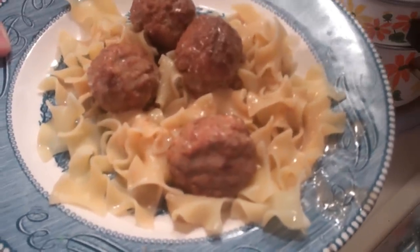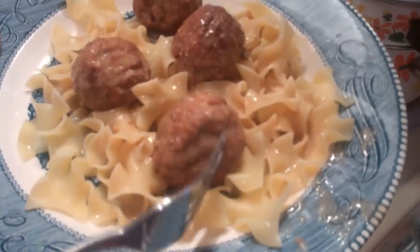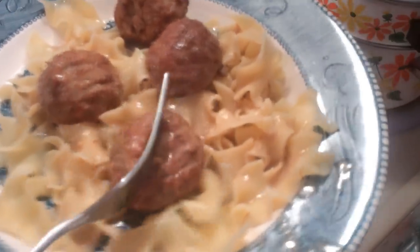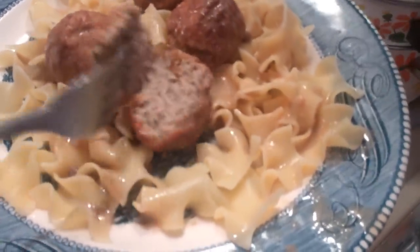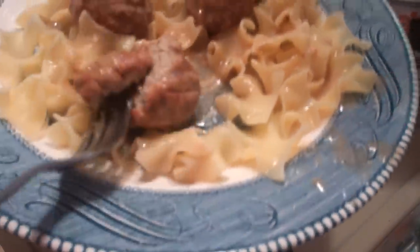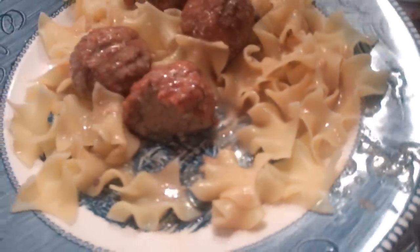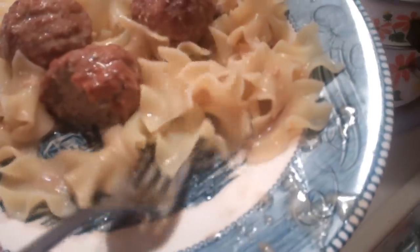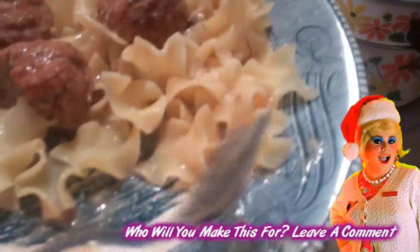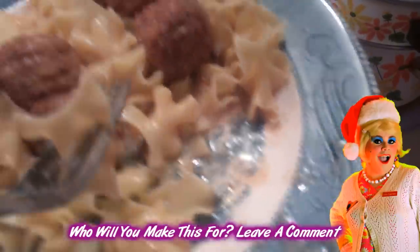And there you have it — my Trailer Park Swedish Meatballs. Look at that nice gravy over those egg noodles. We used those very easy pre-made meatballs and I just can't wait to try this. It smells so good, like a great exotic sauce, and it reminds me of those TV dinners. Let me give it a taste. Mmmm, that is so good! I'm going to go eat the rest of this plate. This is going to be one of the best dinners you make for your family in a while, so I hope you get a chance to make it.